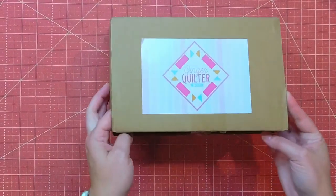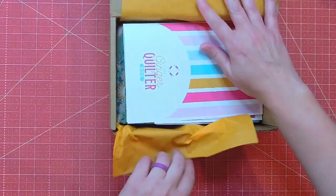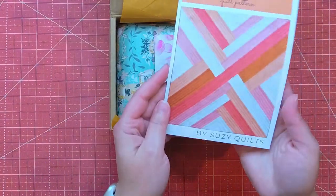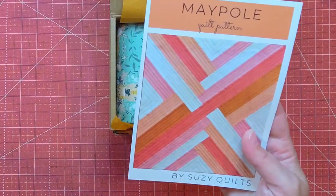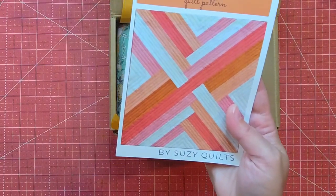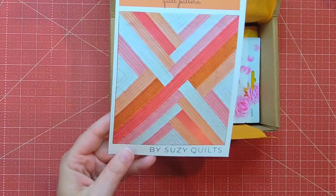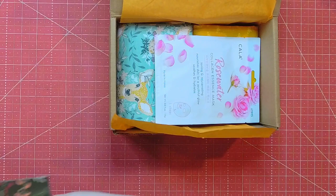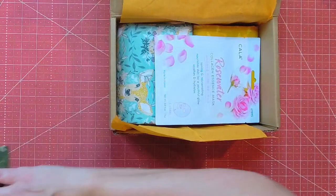So the Ginger Quilter box — it looks like we have a paper here that's going to tell us everything that's in it. Look at this pattern! If you know me, you know I really love straight line quilting. Because this one shows simple straight line quilting, I know I'm going to love the pattern. On the back we have a QR code to download our pattern. How pretty this card is — I just love touches like that.